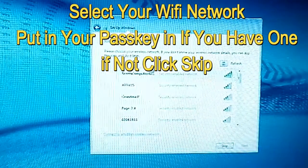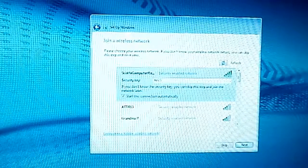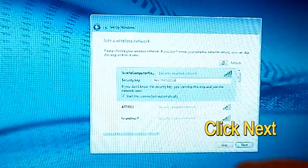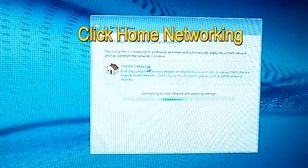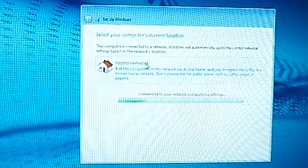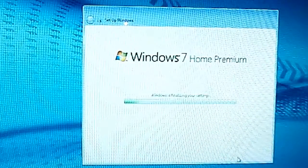Select your Wi-Fi network and put in your passcode if it's available. If not, just go ahead and hit skip. After your disk setup, hit next. Select home networking and click that. If you have a home group password, enter it here. If not, just click skip. This is basically for file sharing and stuff.